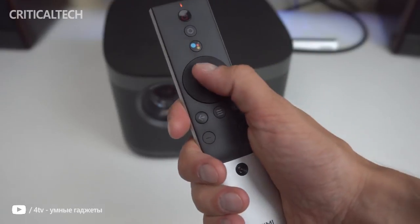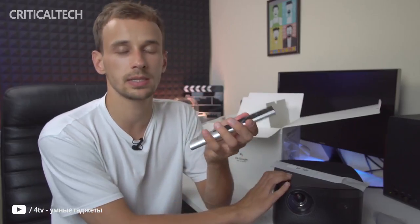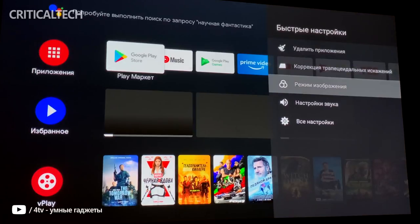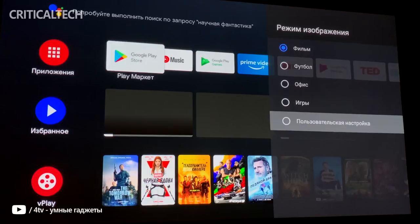Before we dive into the use of the unit, you have to go through the usual motions of setting up the Horizon Pro just like any other Android TV-based device. After pairing the remote when requested, you are first greeted by a 1GB+ update that seems to optimize some pretty fundamental elements like sound, picture quality, and input lag. Installing it is pretty straightforward and the projector restarts after completing the process.